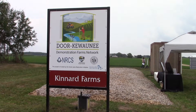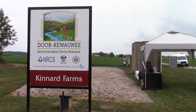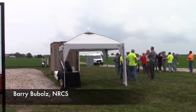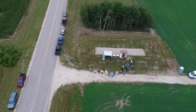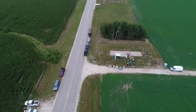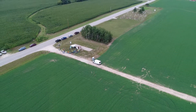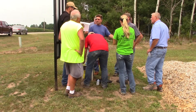We all understand that there is the potential for the loss of nitrates in agricultural systems. We don't necessarily know what that level is for this field or any field, but what the bioreactor allows us to do is put another tool in the toolbox to address that issue if we do get nitrates leaving the field.